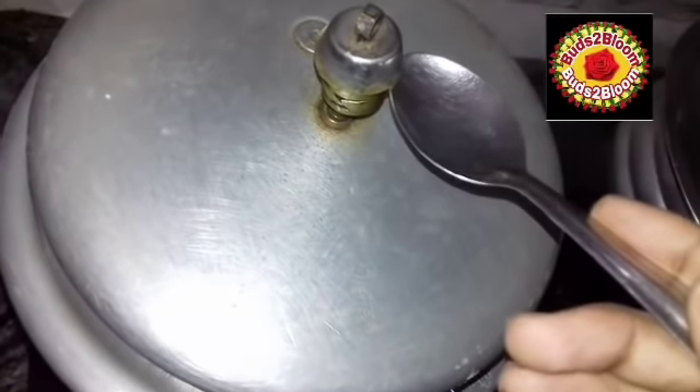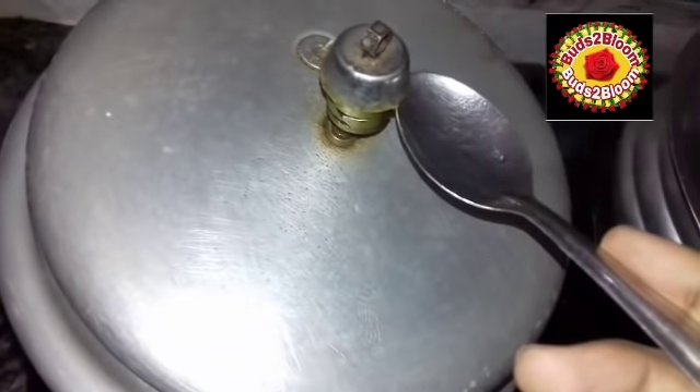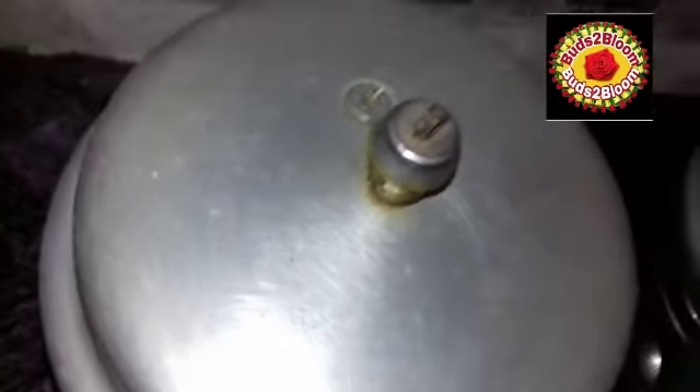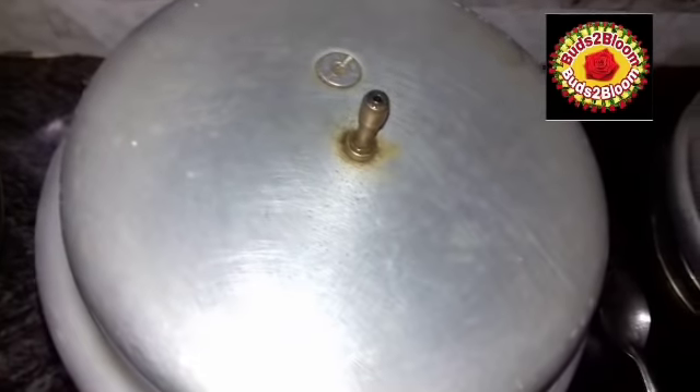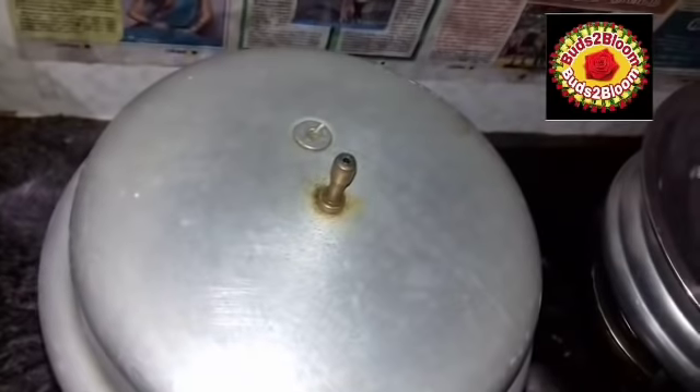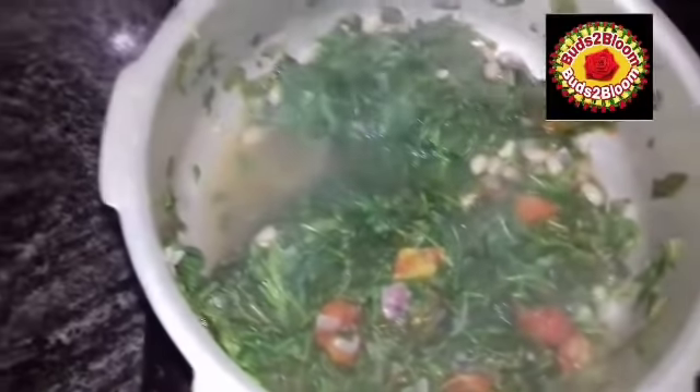We will open the whistle in this way. Let's see how the pressure is going to be. We will open the pressure — we have to open the pressure. We will open the oven to the opposite side. Open the oven to the opposite side. Look at the color of the side, it's so cool. I can see the timing of the side.